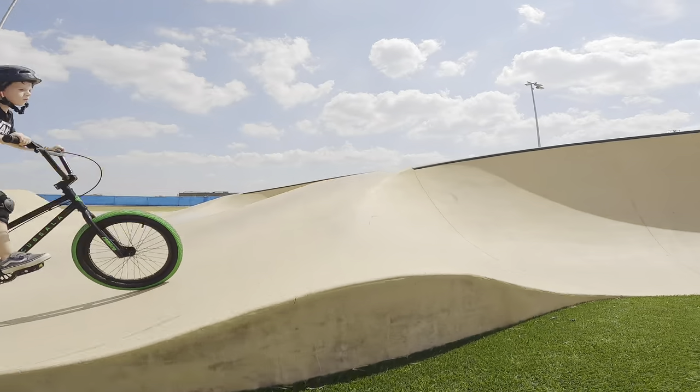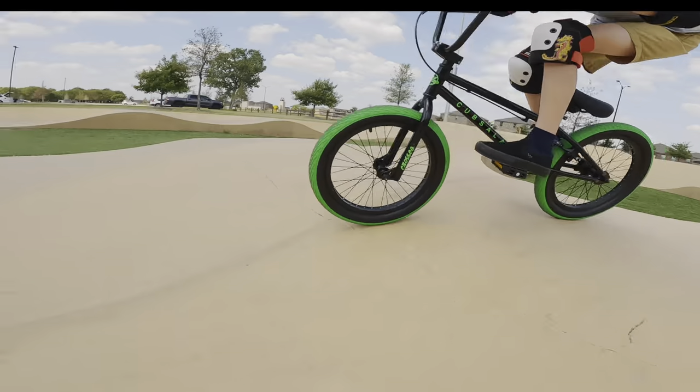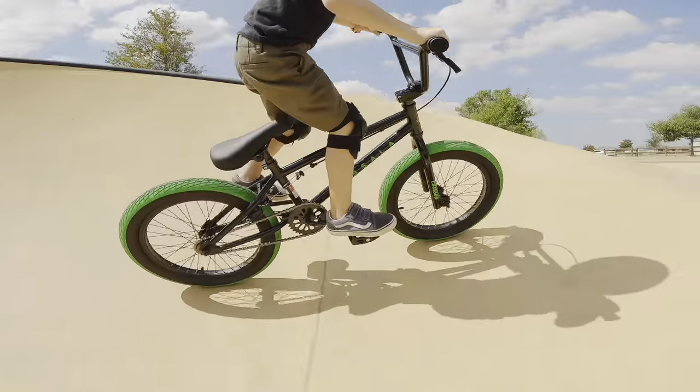And then cornering. We put the tires to the test. This is a concrete pump track, which is a little bit slicker than normal, and they had no issues with it sliding out, and were able to push it in the corners pretty good.